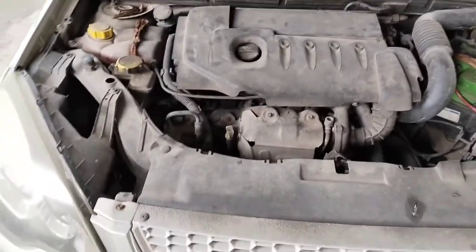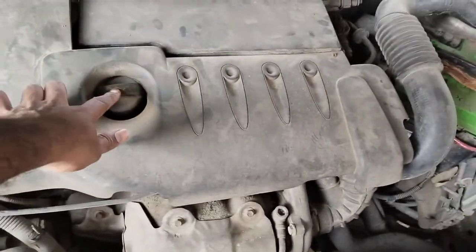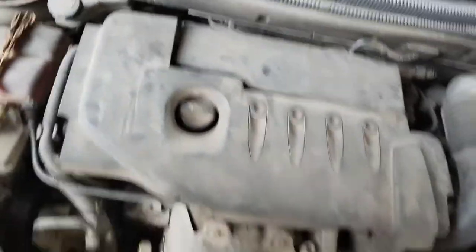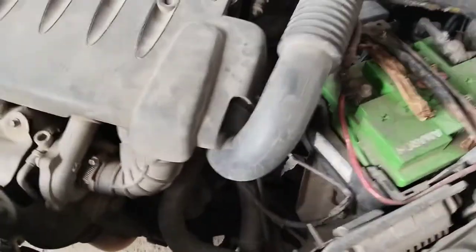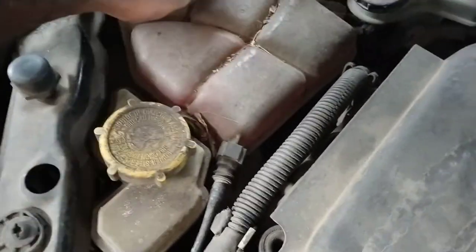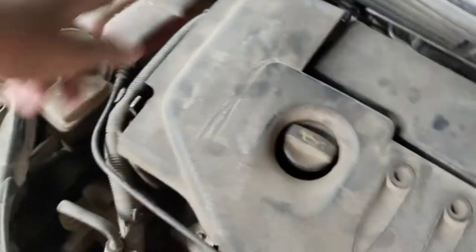Here is the vehicle — let's begin. This car has an engine cover, followed by the air filter, and the oil filter location is at the side. As a thumb rule, let's first check the coolant level — it's at max level, so we are fine. Next, check the brake fluid — that is also fine.